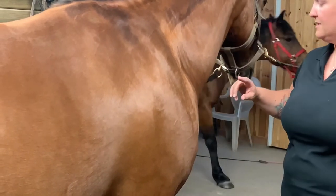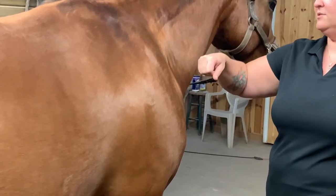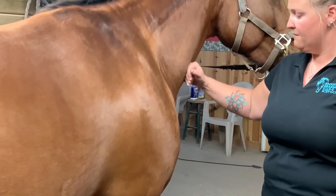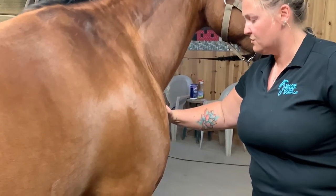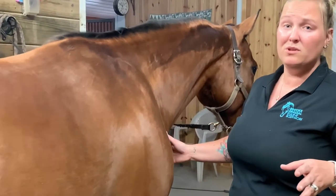Another spot you can do is up front — same thing. Loose fists, firm pressure, and push directly into your horse. Now be careful with this one, some horses can be really sore here.